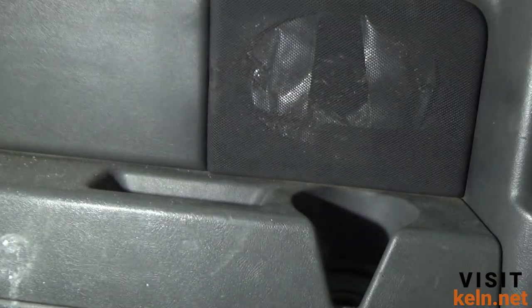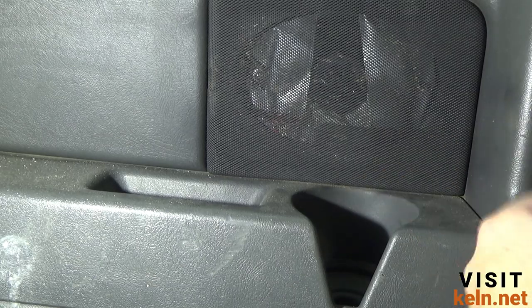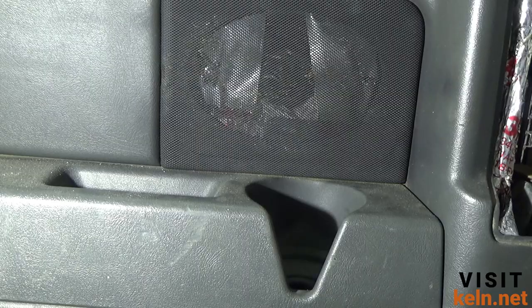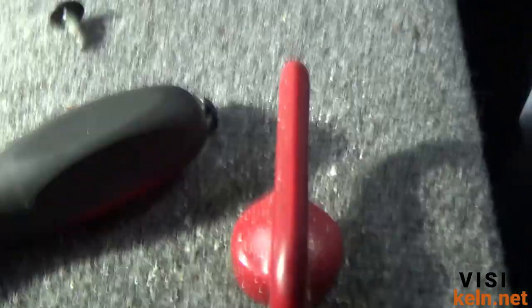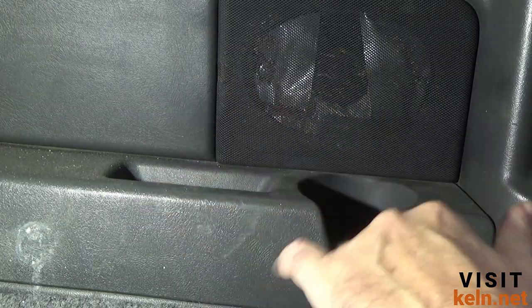Next time you're at the depot, grab a seven millimeter socket — I have two. Now this is going to be difficult. If you saw the video where we replaced the latches, that was probably two years ago — much easier to do with the door open. I have to figure out how to get the door skin off without a lot of room. I don't have a back seat anymore — I replaced it with a shelf for storage underneath.